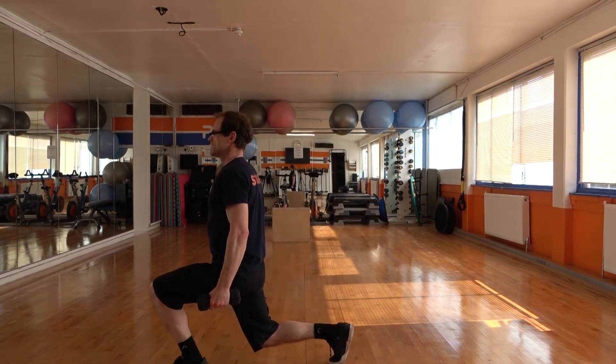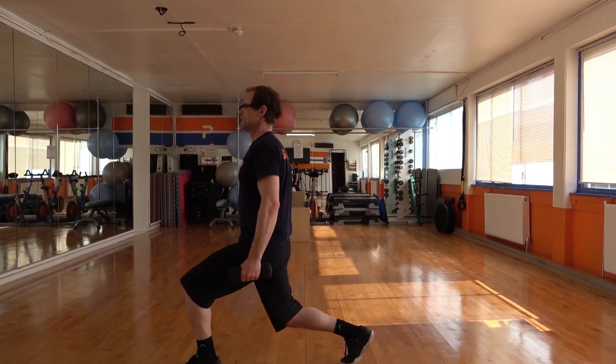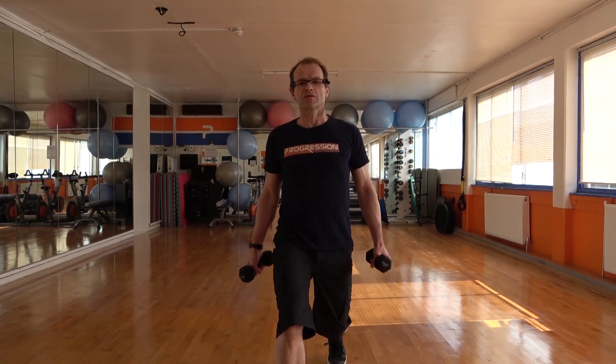Next movement is a forward lunge. And back. So just stepping forward, step back. I'm going to try and keep the head completely still and the chest up. So the back's not really moving forward — back's staying nice and tall. Just be aware of your feet position, trying to keep the knees and the feet nice and straight. And then once we get the hang of the movement, we can get lower by dropping the back knee towards the floor more.